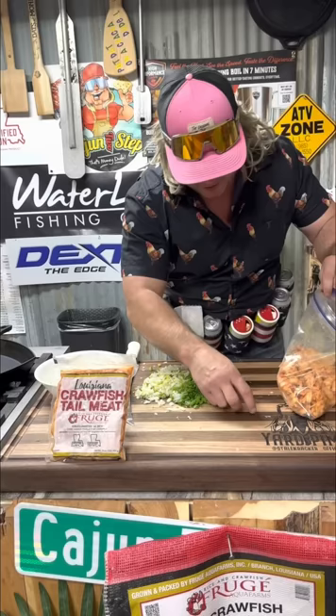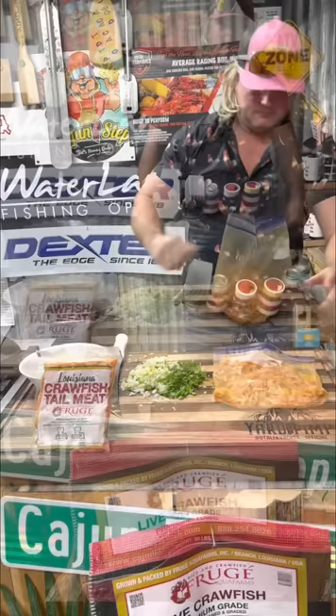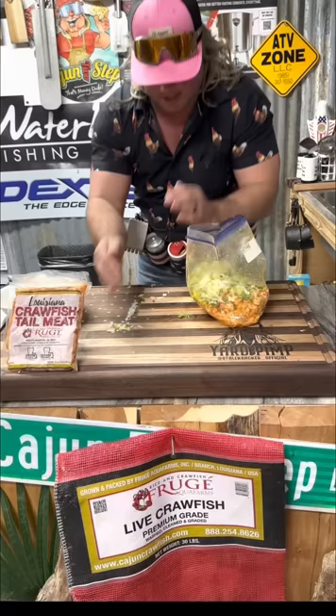Get all that air out of there, just like that. You got your little crawfish meat in your little Ziploc. Add your vegetables — the holy trinity, them green onions, and the garlic. Add all that in there. We about to make some fire crawfish burgers.